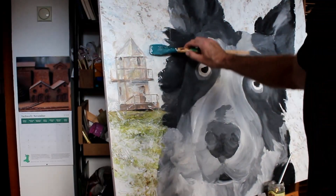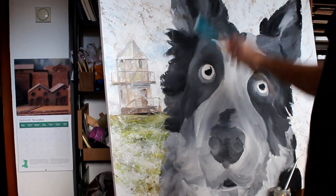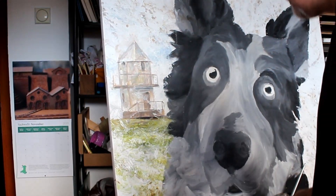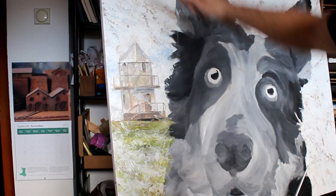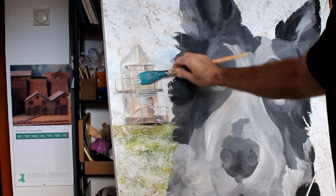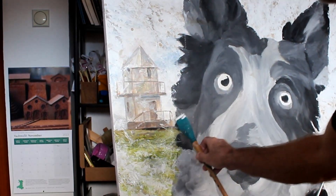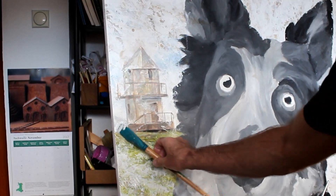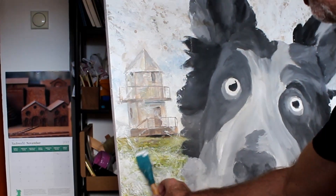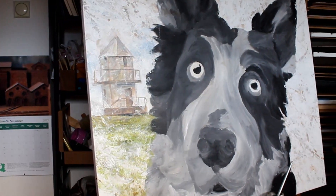As you can see I managed to work some blue into it as well, which I wasn't sure if it was going to work out, but I think it does. What I'm probably going to do as well is put a bit of land on the other side, because this little building is actually across the bay from the lighthouse. Yeah, I think that's looking alright.